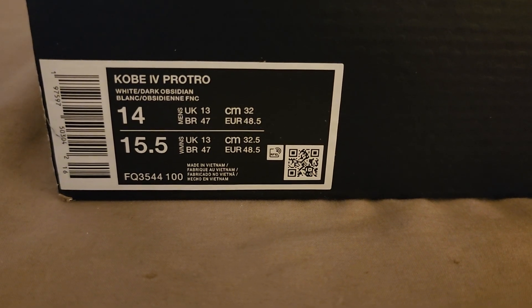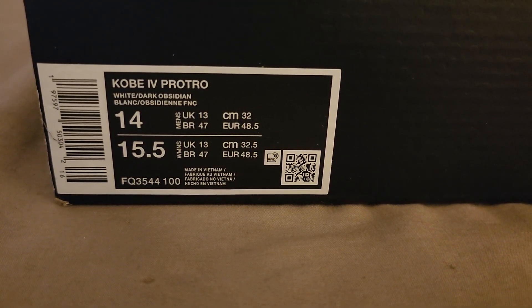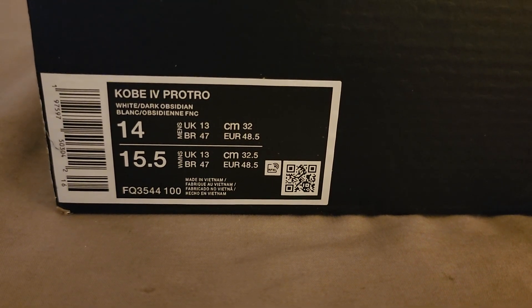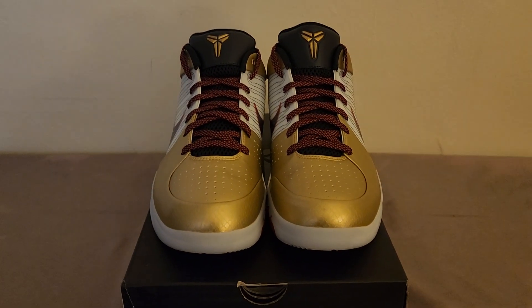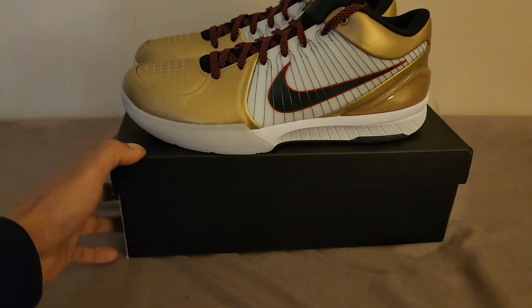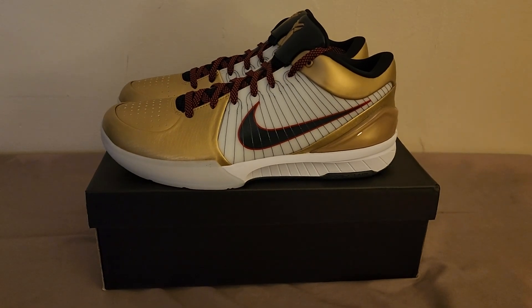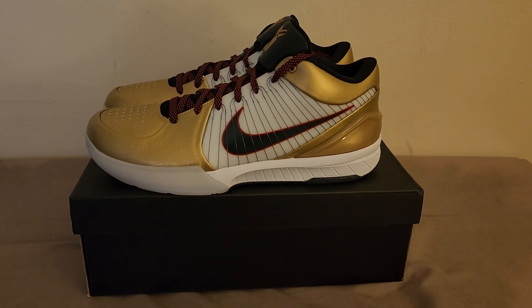I've had these for a few days now but I wanted to wait till today to do this video. August 24, 2024 — these are the Kobe 4 Protro. This is the Gold Medal colorway, basically a re-release to commemorate the 2008 gold medal Olympic men's basketball team that won the gold medal. This was originally released in 2009 to commemorate that team.